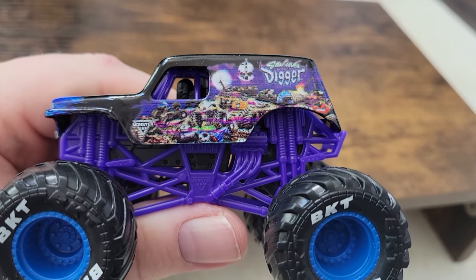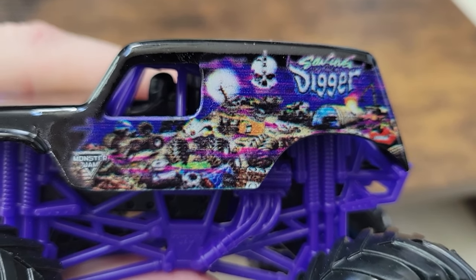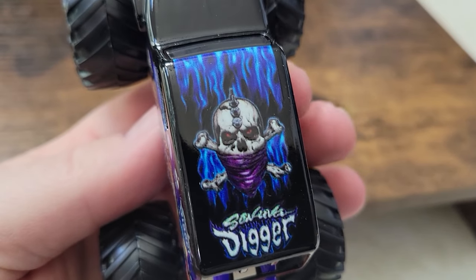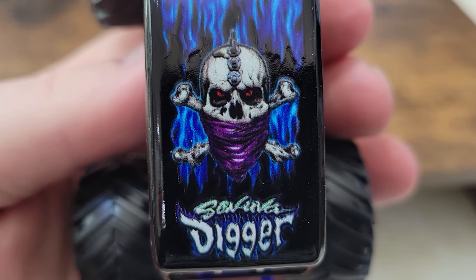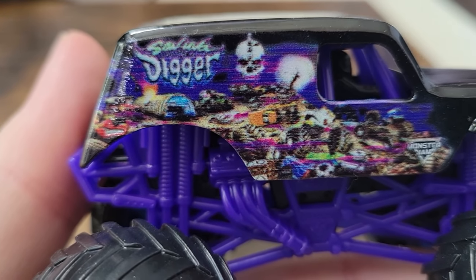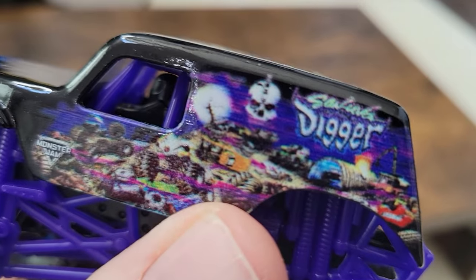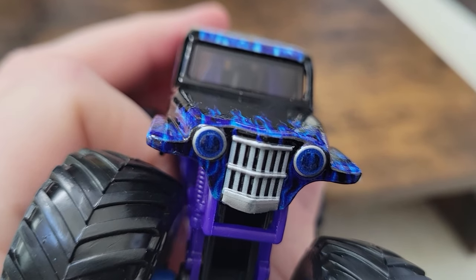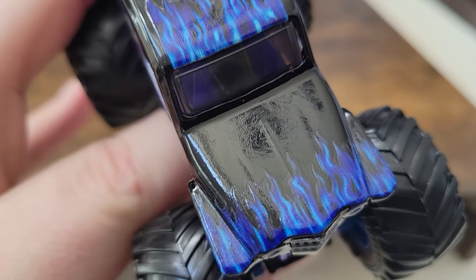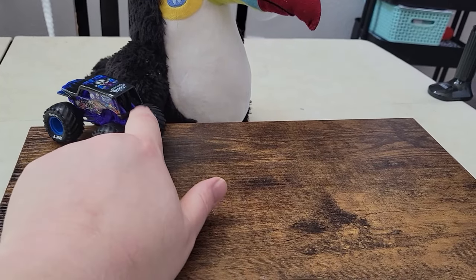The logo on the side looks really cool, but something about the graphics doesn't look quite right — it looks a little out of focus. The graphics on the top look fantastic, super clear, and the blue flames look awesome, but for whatever reason the printing on both sides looks really blurry and hazy. Still a really cool Son of a Digger variant — I've got a whole bunch at this point. I do like this color combination, and this one's headlights look okay overall.